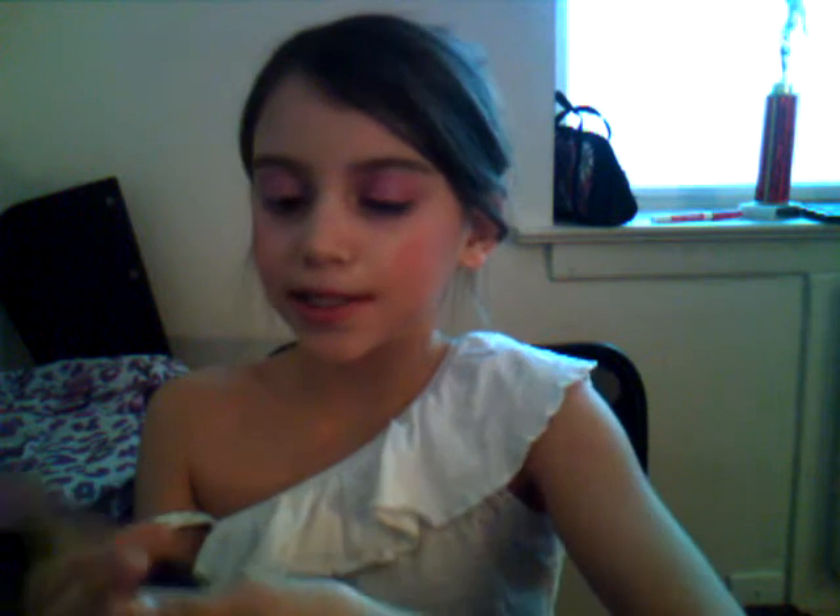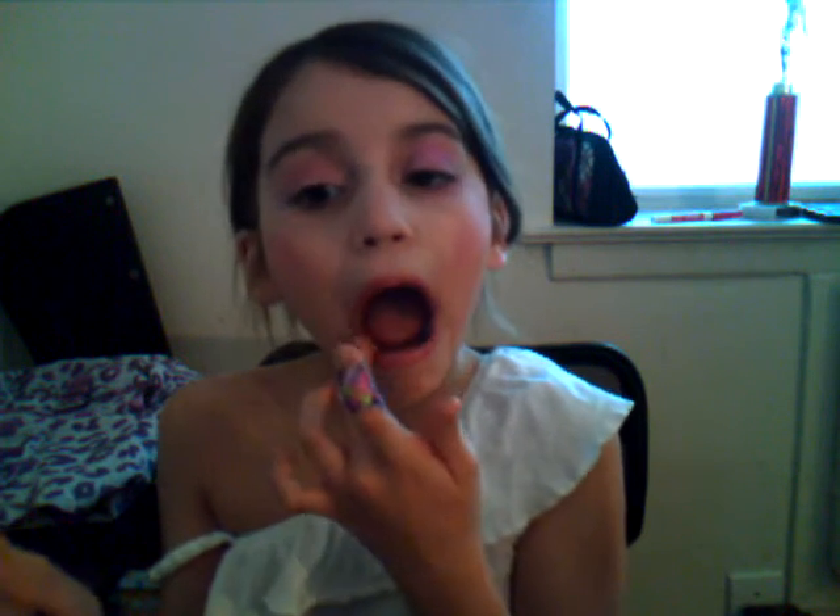Alright, we're going to put on a lip gloss. Just in case you hear the crying of my little brother — we're going to mix this lip gloss with this lip gloss. We're going to put on this lip gloss first. My friend Isha isn't here today — I forgot to call her. Then we're going to use this lip gloss under it.